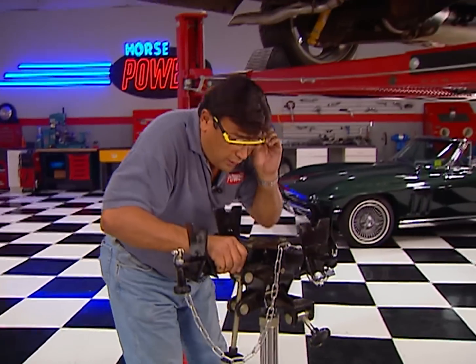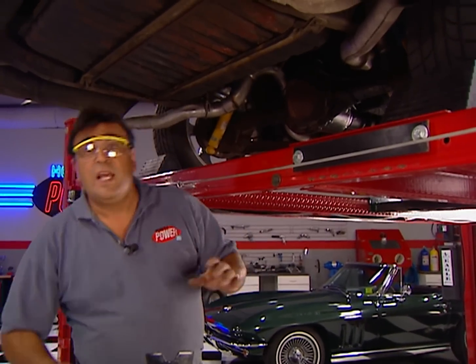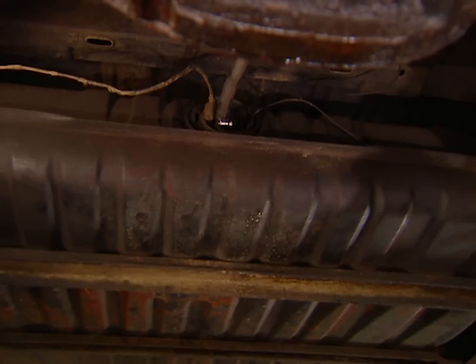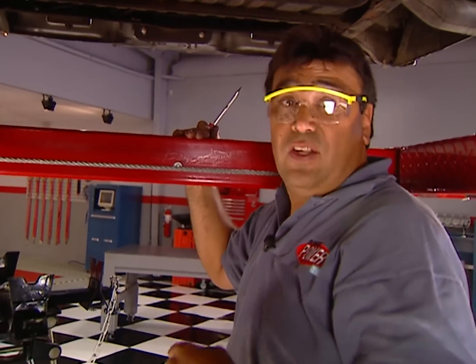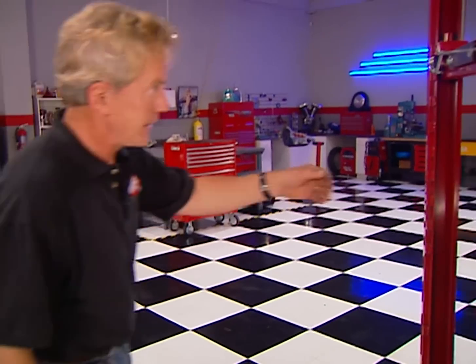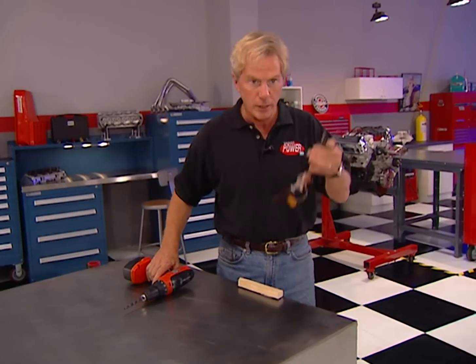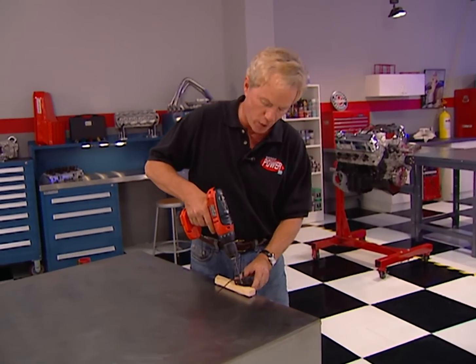All fuel injection systems need a return line for fuel that bypasses the injectors, so the first thing we're going to do is add one to our pickup and sender assembly. You may have to drop your tank to do this, but we got lucky — ours is going to come out with the tank still in place. When you work around gas fumes, be extra careful: that means an empty tank, good ventilation, and no smoking. With the fuel sending unit out, we now want to drill a 5/16 hole in it for that new return line.